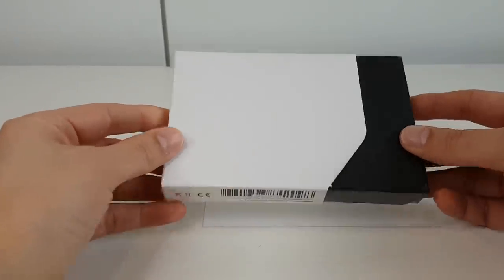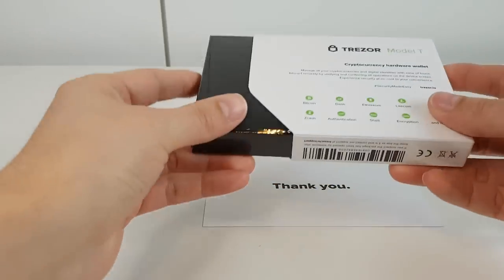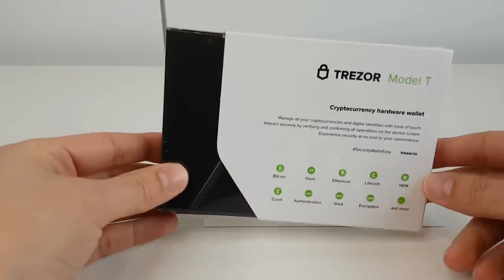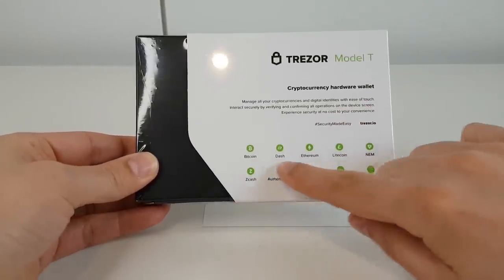The box is a black and white cardboard box that appears to be wrapped in a cellophane kind of wrap. I'll be opening that in just a second. On the back you can see a few of the features and also the coins that it supports.